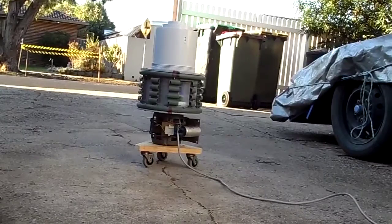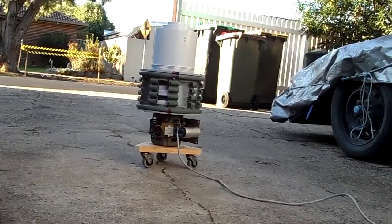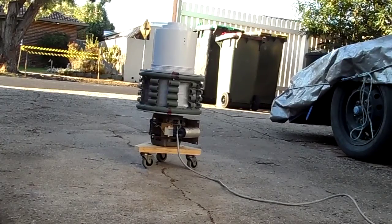Awesome, I can't even hear myself think when this thing's running, but that's how I like it. I hope you enjoyed that, thanks for watching.